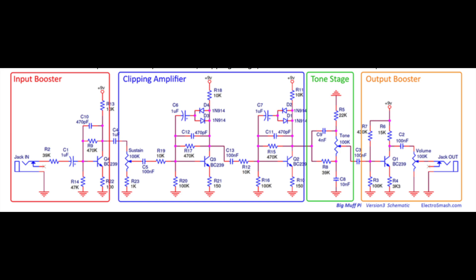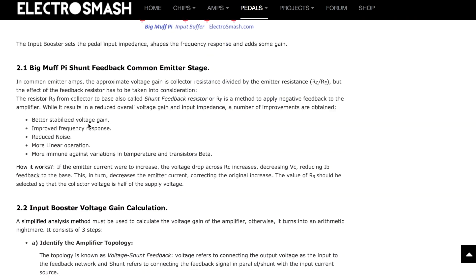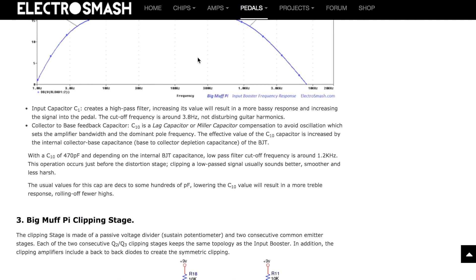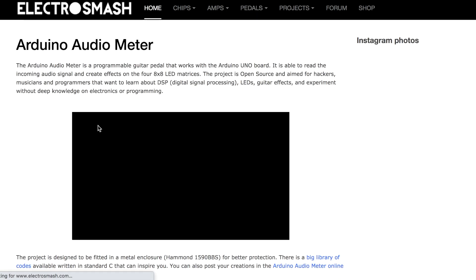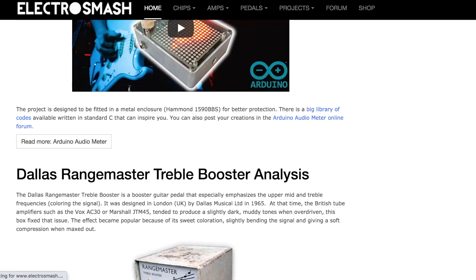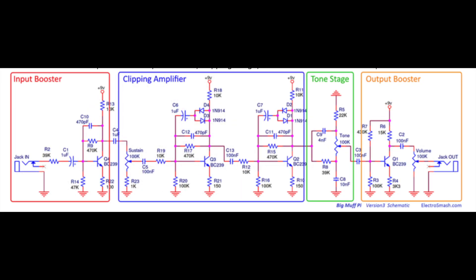Here's a schematic I found on the ElectroSmash.com website — it's a great website with loads of resources on pedals like the Big Muff and the Tube Screamer, all about how each individual stage in the pedal comes together to shape the sound. I thoroughly recommend checking it out. My modifications to this Big Muff were mainly in the input booster, the clipping amplifier, and the tone stages. I left the output booster alone on this one.